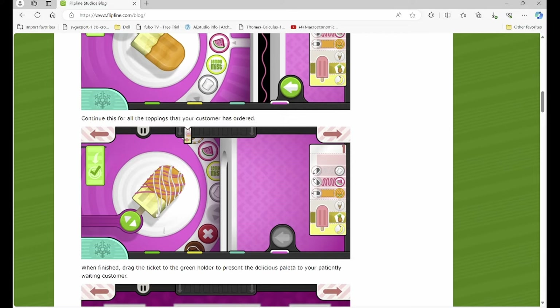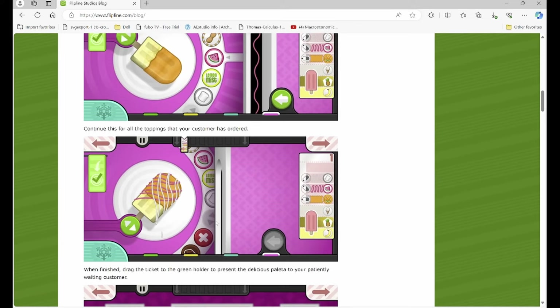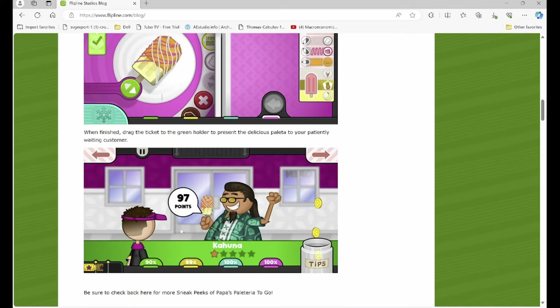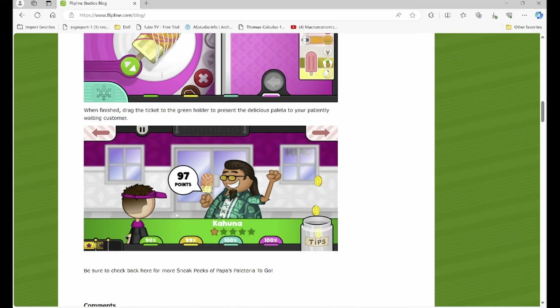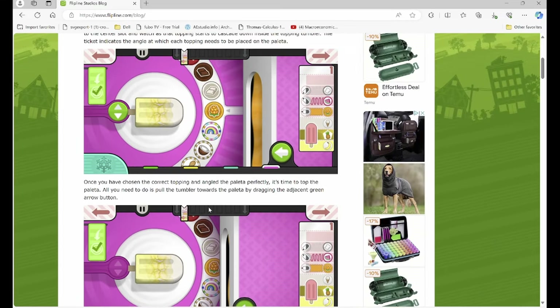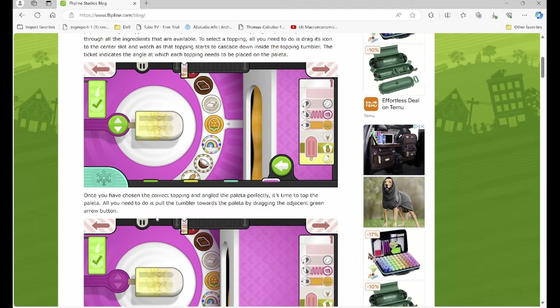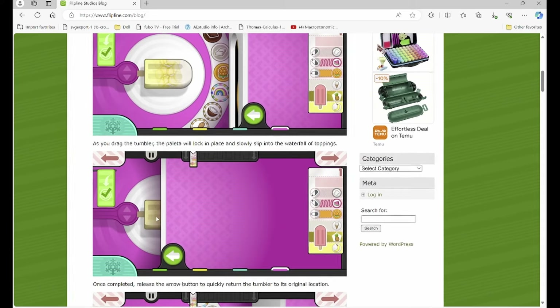You're gonna continue this for all the toppings — you move this to angle it, move this to get the topping you want, and then do this motion again to dip it in the topping. Once you're done you just drag the ticket to the ticket holder and then it gets delivered to the customer. It looks pretty intimidating at first but it's just a constant pattern of rotate, slide topping, dip — rotate, slide topping, dip. I think the station should be pretty easy to handle.